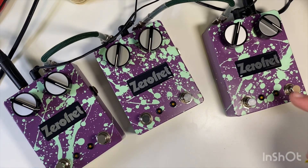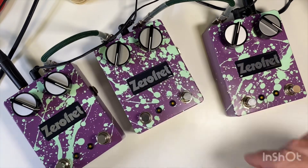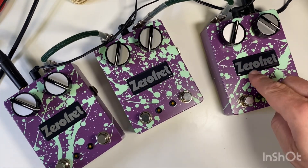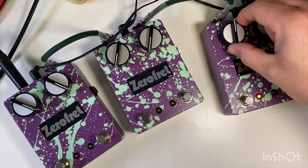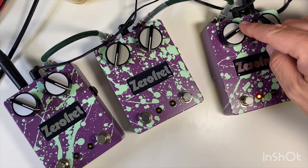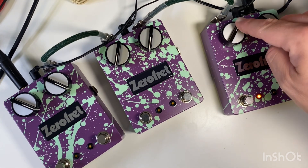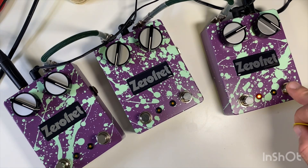I just thought I'd film this quickly because I thought it was interesting. I'm just testing out these Orcas and Eons pedals that I built. This one I'm having a problem with — the fuzz side, the Orcas side, cuts out when the knob gets to a certain point and then comes back in again. So it's a faulty pot. The octave works fine.